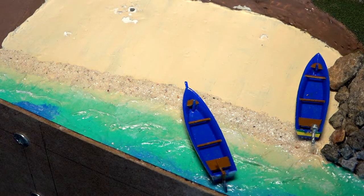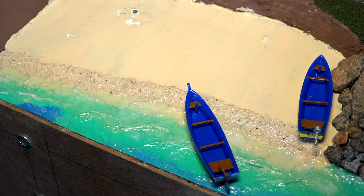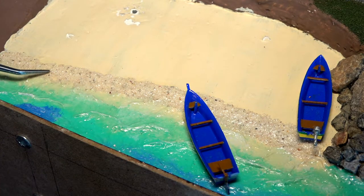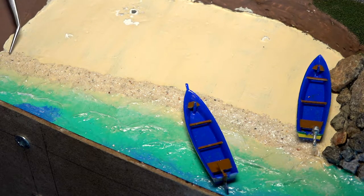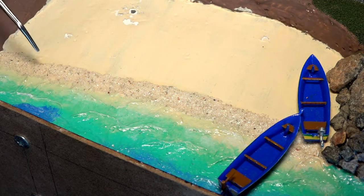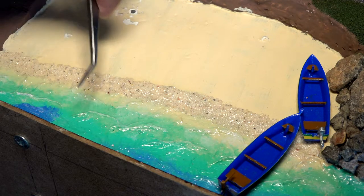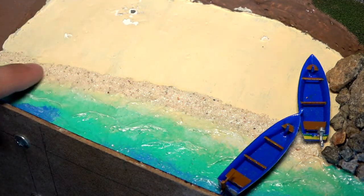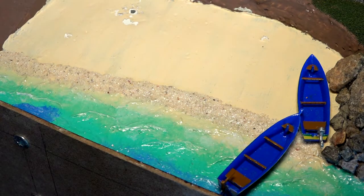The beach turned out awesome — I am so happy with it. As I blended in my acrylic colors, as you can see along over here, I put some of the sand down. This is sand that came from Cuba. What I did was brush glue down, sprinkle the sand on, let that dry, and then — after painting — I painted varnish on top of the sand to give it that wet look, which is nice and shiny. It looks really nice, with the boats just chilling over here.